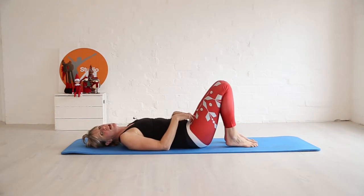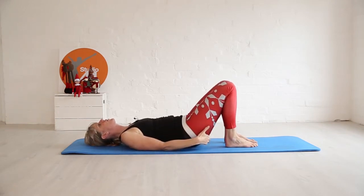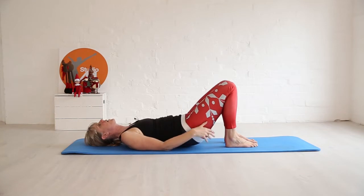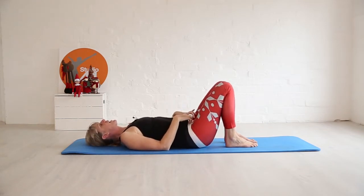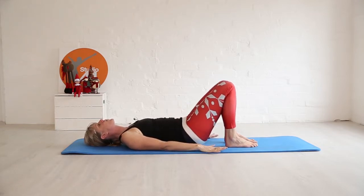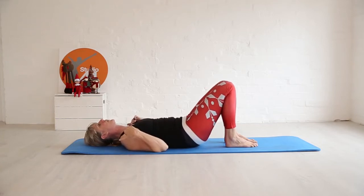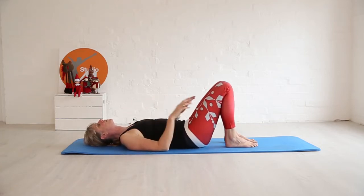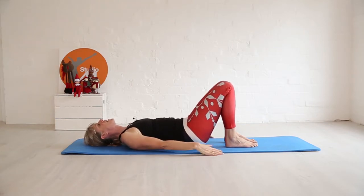We'll start by mobilizing the lower back. Push the lower back into the mat, bring the glutes off the floor — but leave the back on the mat. We're doing a pelvic tilt: as you tilt, draw the pubic bone towards the belly button, keep the collarbone nice and open, and breathe.